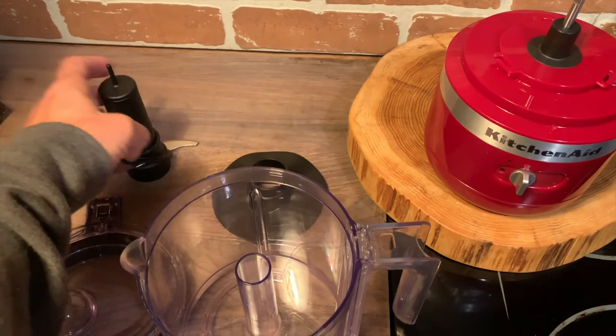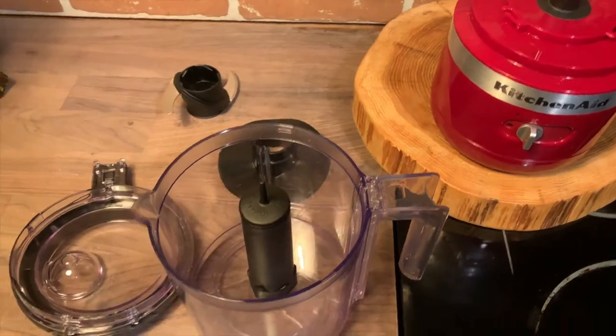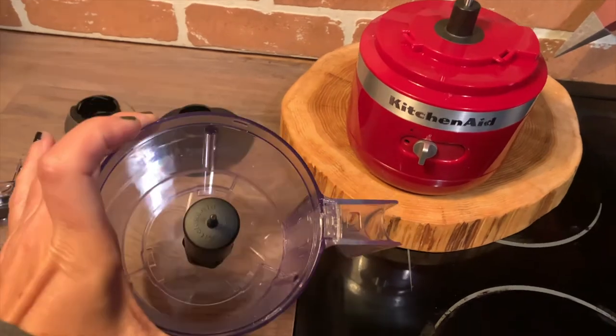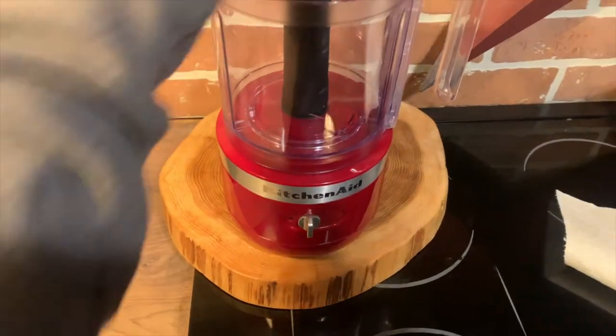There's a pouring spout on the bowl, and you can also use the drizzle basin on the lid to drizzle in any additives you'd like to add to whatever you're mixing or chopping. All of the parts — the bowl, whisk attachment, blade, and lid — are all dishwasher safe, so you can put them on the top rack of your dishwasher.